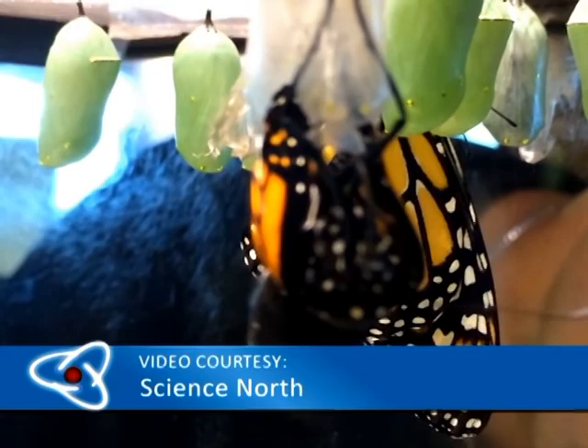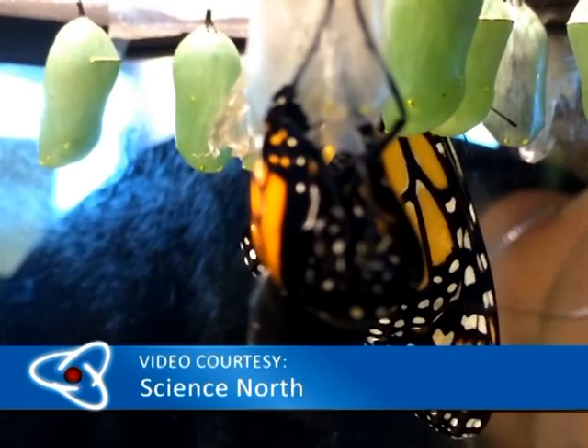Over the next 10 to 14 days the caterpillar will metamorphosize into the adult butterfly. Once the newly formed butterfly emerges from its chrysalis, it will begin pumping fluids from its abdomen into the veins of its wings, which causes them to expand. Next it must allow its wings to dry and exercise its flight muscles before it can take flight.